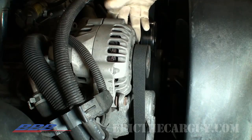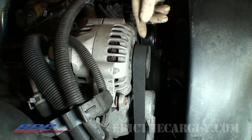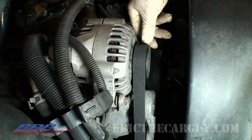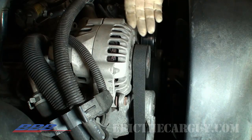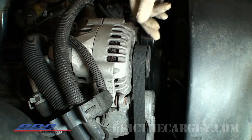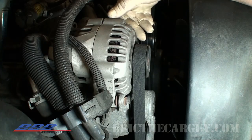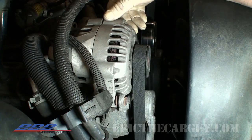Another good idea before you actually remove the alternator is to inspect the drive belt. If it's old, frayed, or cracked, there's no better time to replace it than now, because you're going to have to remove it to replace the component anyhow. I'm going to post a link in the description to a video about inspecting belts and pulleys that might also help you out in that regard.